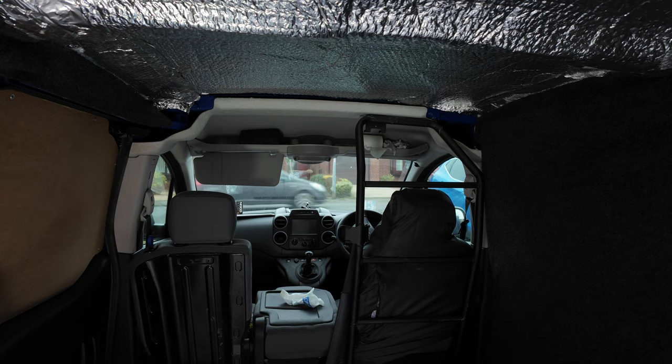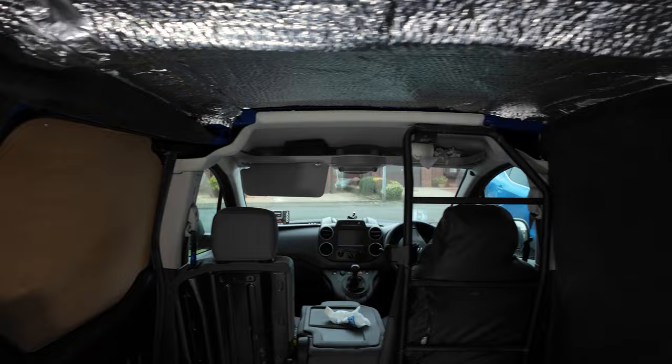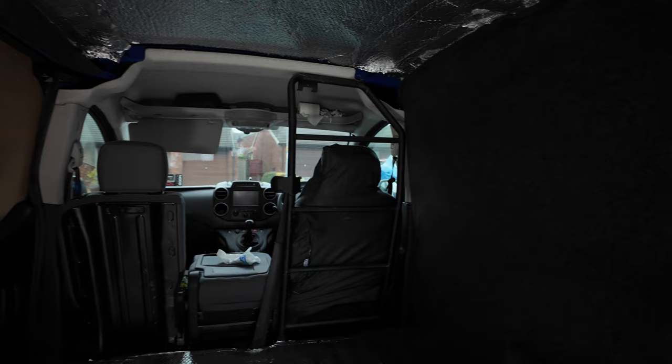The roof is getting finished next week — I'm going to have a ply roof with holes cut in for lights, and then on top of the ply I'm going to put loads of insulation so the roof is really well insulated. So it'll only be the floor that has thin insulation. The walls are done, the doors will be done — getting there.